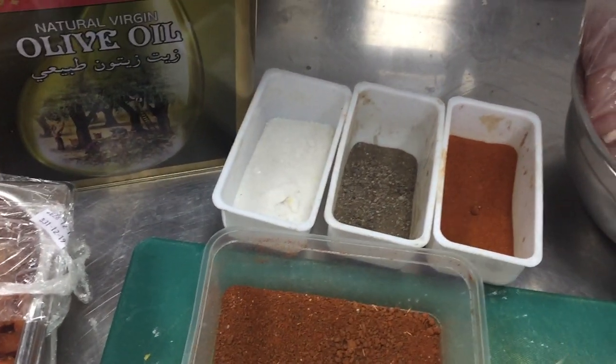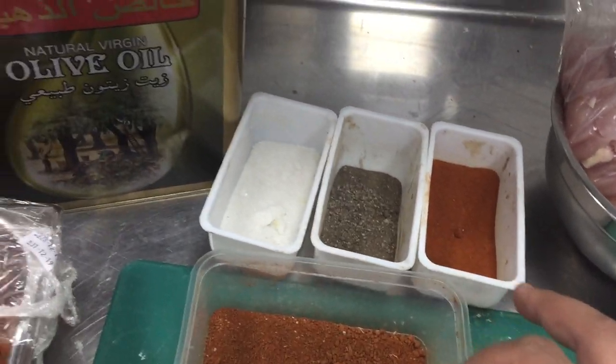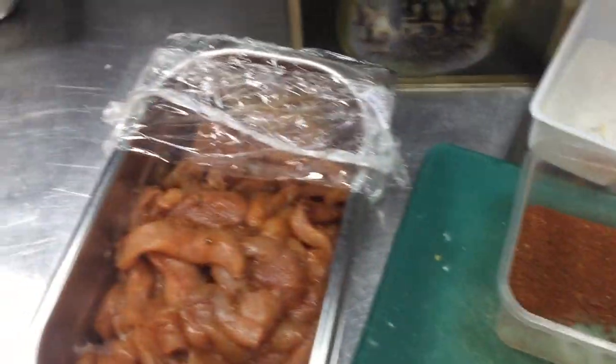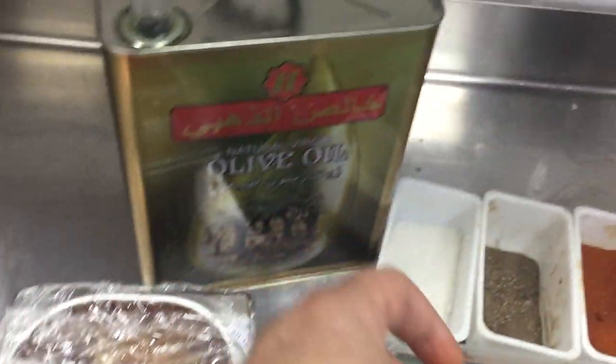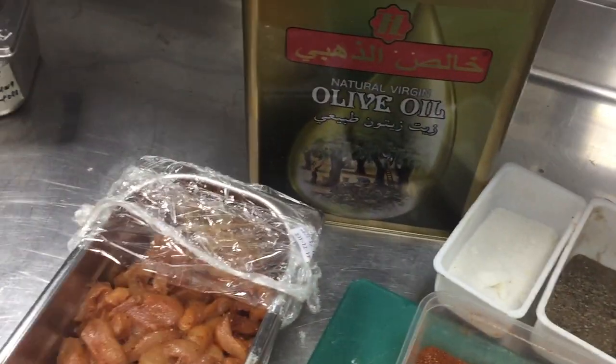For this mixture you have to put rosemary, salt, pepper, paprika, garlic powder, and olive oil. Put this inside the chicken, which is cut like this as you are seeing in this video. This is the complete mixture when you finish this step.